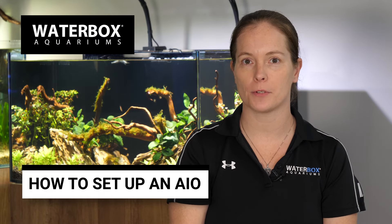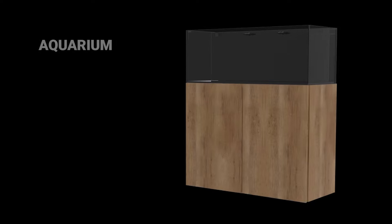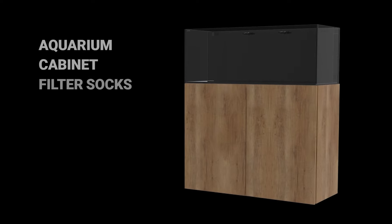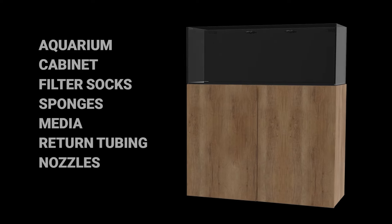The Waterbox All-in-One Aquariums are easy to set up and perfect for both salt water and fresh water. Includes the aquarium, cabinet, filter socks, sponges, media, return tubing, and nozzles.